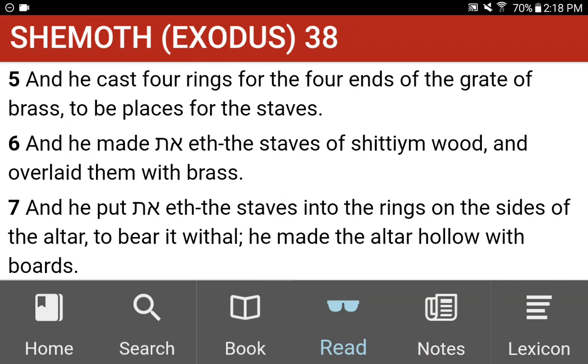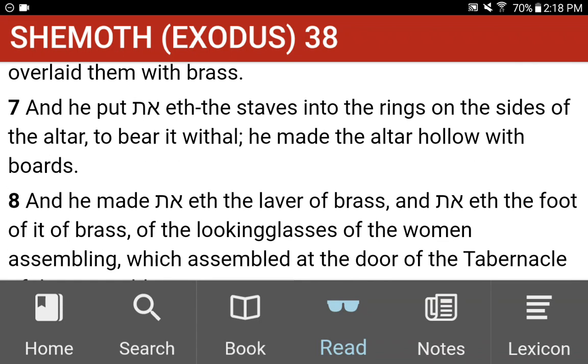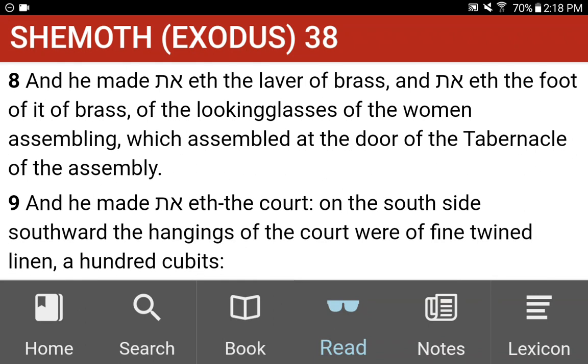He made the altar hollow with boards. And he made the laver of brass, and the foot of it of brass, of the looking-glasses of the women assembling, which assembled at the door of the tabernacle of the assembly.